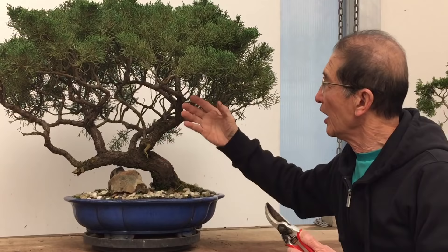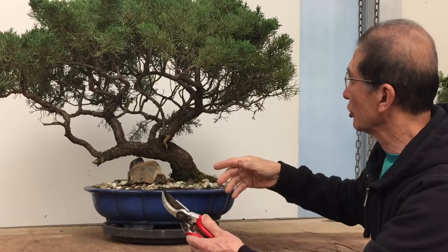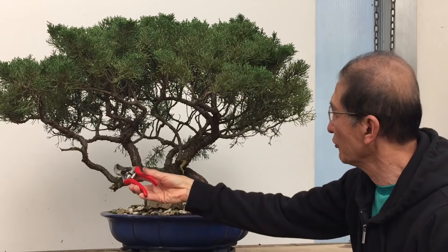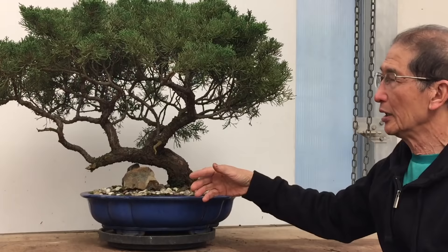She has asked me to reshape it for her, so this is how I will go about it. The plan I have in mind is to make this tree a more triangular shape. As you can see it is completely flat-topped and it's like a box. My plan is to take most of the branches on this side completely off and make driftwood features out of them, and concentrate on the beautiful trunk line as the main bonsai.